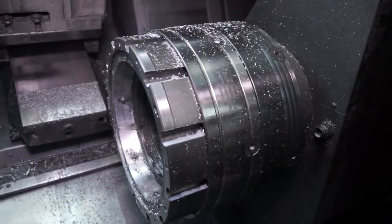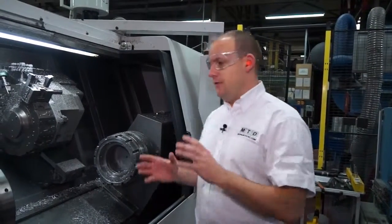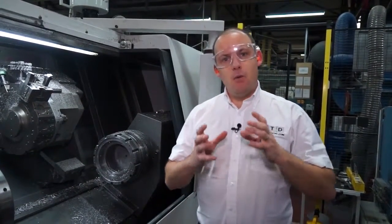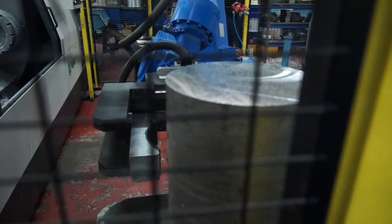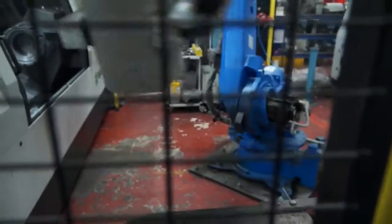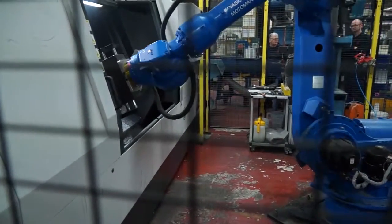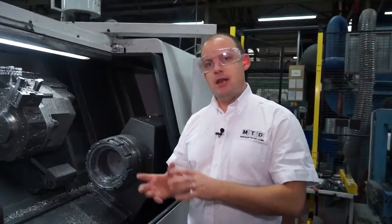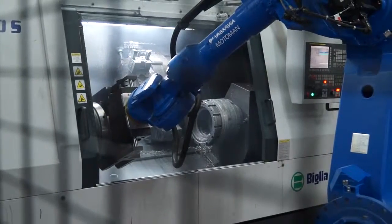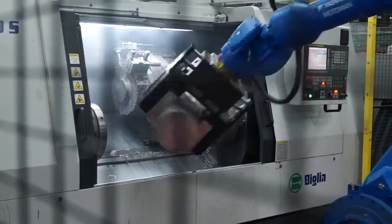Now these aren't just your normal sort of 65mm bar capacity collet chucks — these are huge collet chucks. What they're actually doing here is aluminium billets are coming in through the loading station, being put onto the machine, the outside diameters are being turned, they're being faced, and then the aluminium billet is being picked up from one machine by the robot and taken across to the other machine for the second operation.